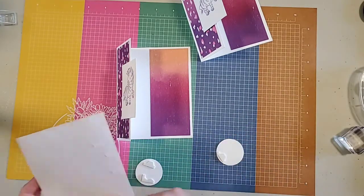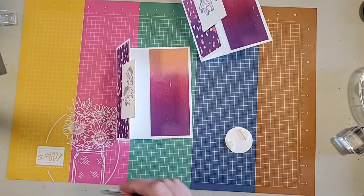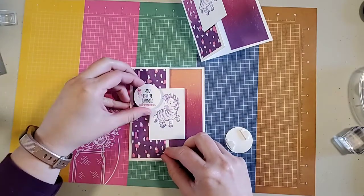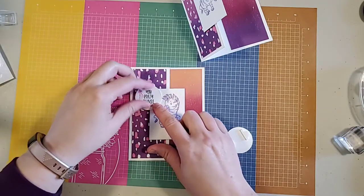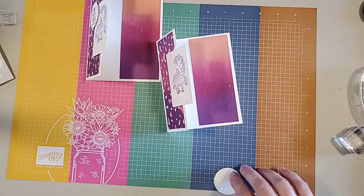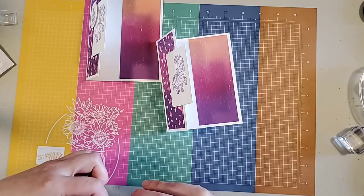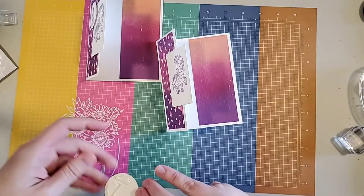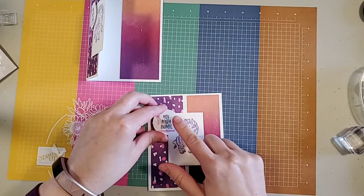You could also ink the edges — I'm going to be lazy and not bother with that today. I like it up above better. Sometimes when you do double layers of dimensionals, you should put an extra dimensional on the back — sometimes it works a little bit better. You go like that and then just layer a second one on top, if your fingers don't stick to them. Then you pop that up.